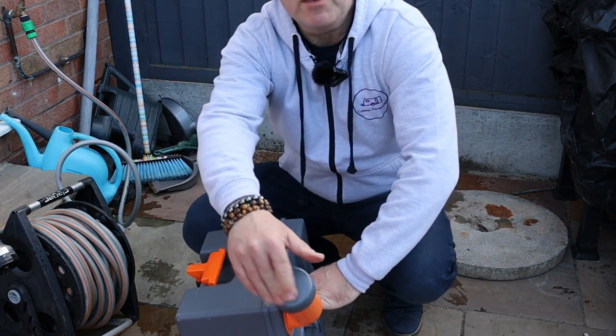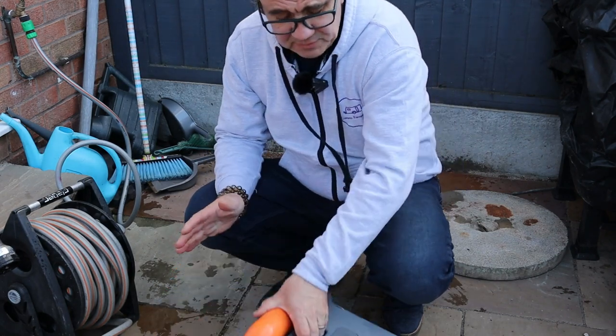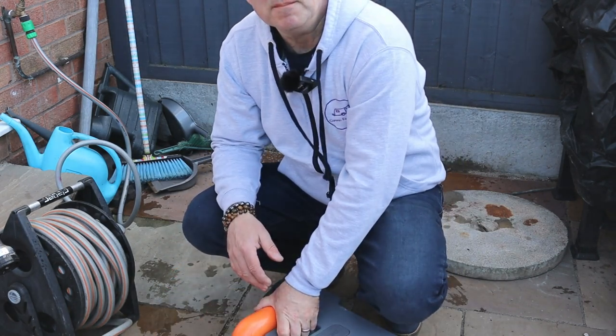So that's it, all rinsed out. All we need to do now is fit it back to the caravan. That was how to clean the toilet waste tank using the Thetford cleaning solution.